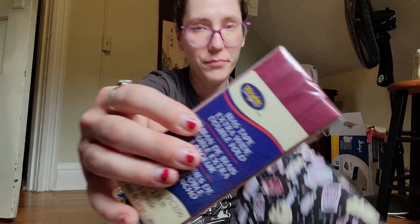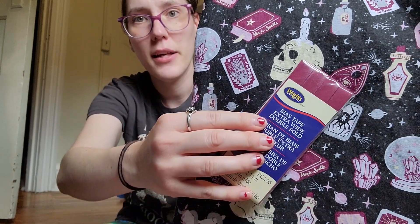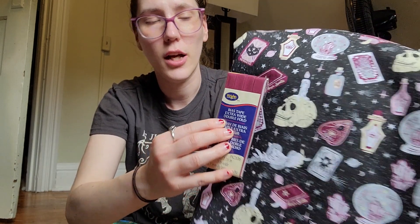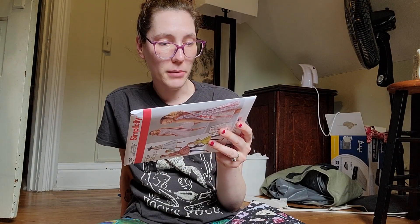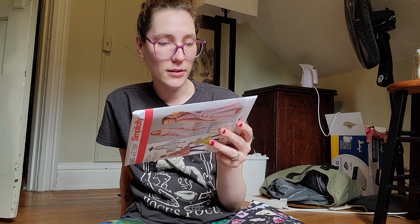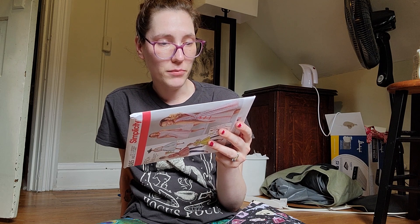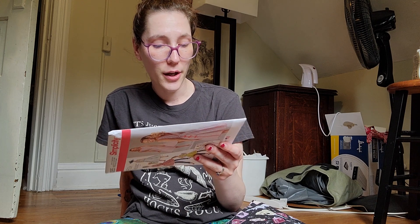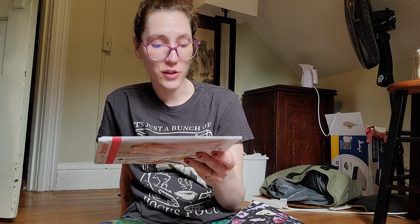Yesterday after work I picked up a raspberry colored bias tape, which is pretty much the same color as the raspberry colored items in the fabric. I'm going to make size whatever style A, which calls for four and three-eighths yards of 45-inch fabric or four yards of 60-inch. The short version calls for less. I bought five yards, so I have plenty — I'm gonna do whatever I want with it.